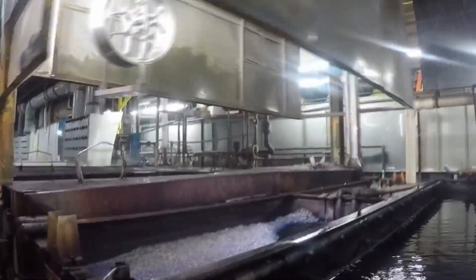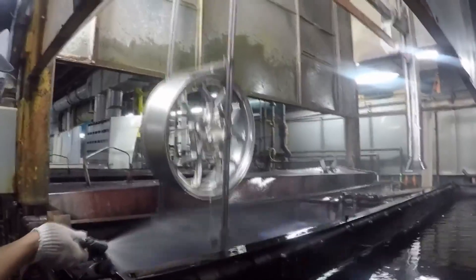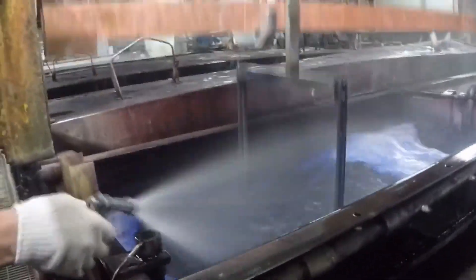The manufacturing process often consists of multiple steps. This car alloy started as raw metal, then was dipped to be colored, and now is a custom product.